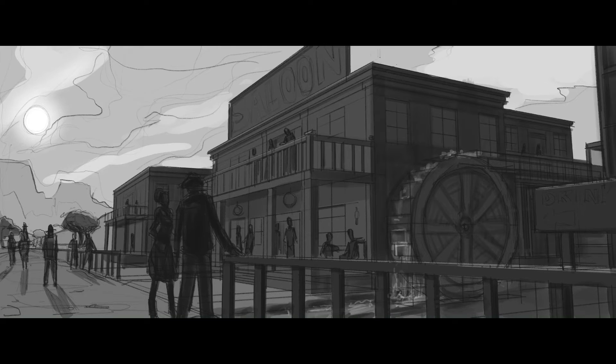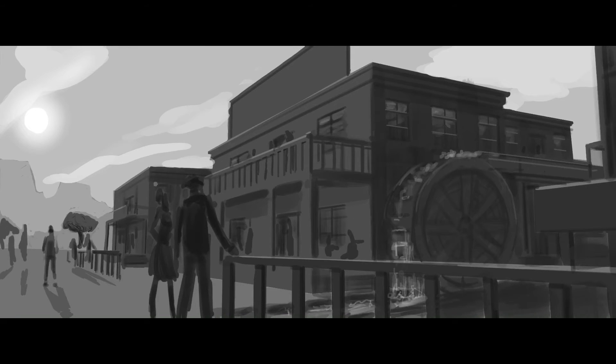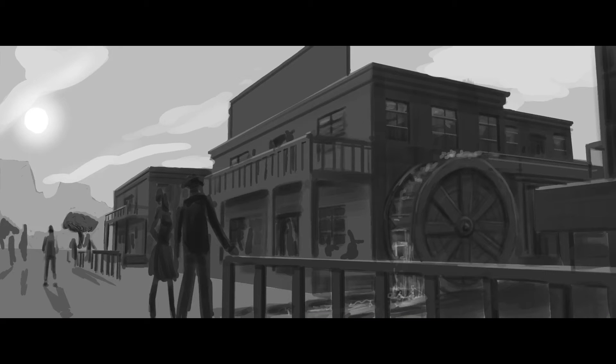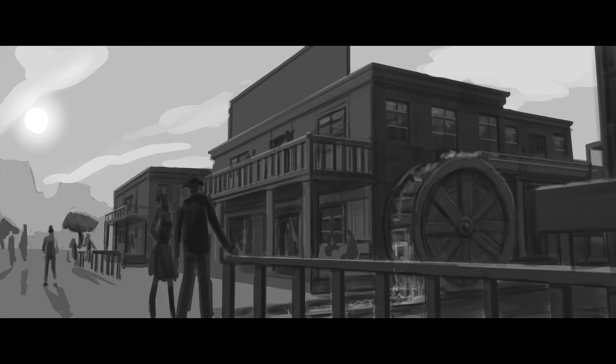This one took about four hours, a little over, because I had to move back and forth between Photoshop for things like the text, and I did some tone modifications there as well. This was actually the last value painting that I drew, but I decided to put it first in the series because it introduces the saloon from the exterior, and I think that's quite an important shot.